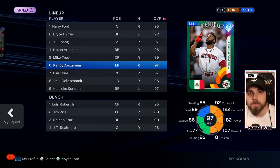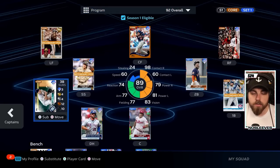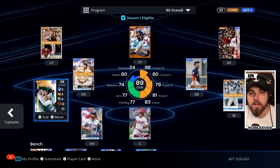Don't just get locked into player attributes. You're going to find some cards you absolutely mash with regardless of their ratings. This Kyle Seeger only has 79 power against righties and lefties, but I'm absolutely demolishing the ball with him. After about 20 games of ranked — or offline, that doesn't matter — take a look at your lineup. You might have a 99 overall player you're batting 100 with, but an 89 that you're batting 700 with. Pay attention to that because everyone's swing is different and some swings are just simply better for you.